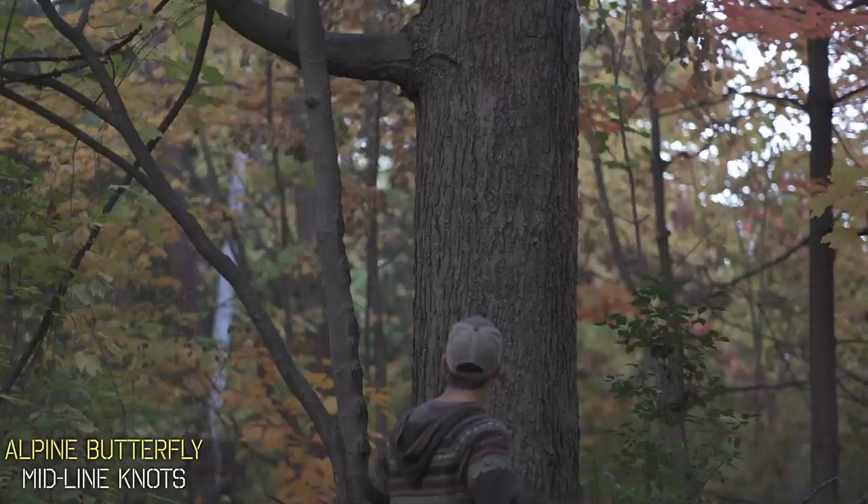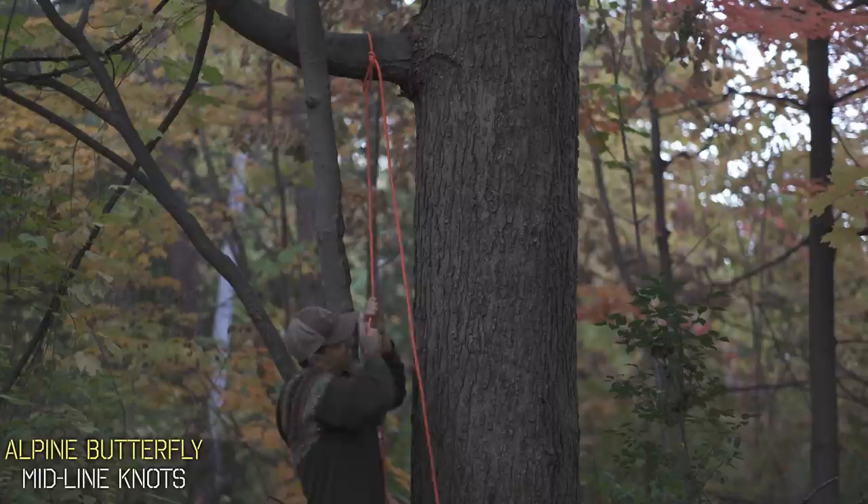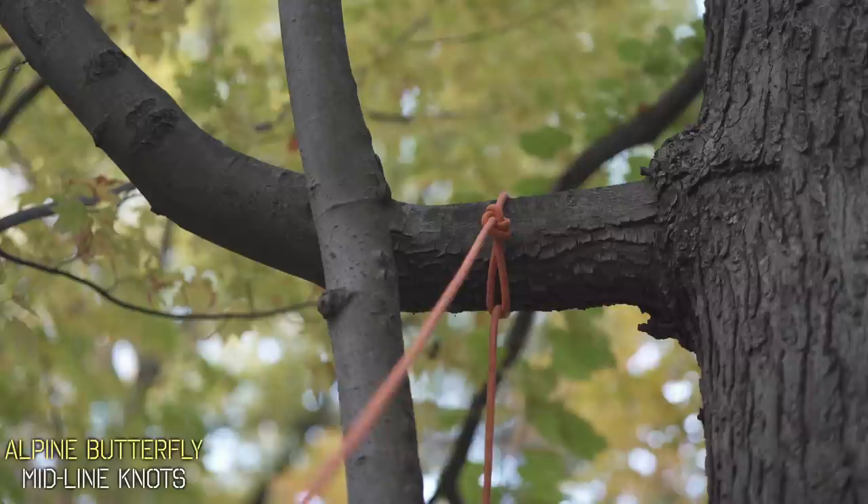With the alpine butterfly though, it could be retrieved just like this. Cast your line up and over the tree like normal, thread your line through the butterfly, then just keep pulling and that butterfly will slowly raise until it's tight to the tree at the top. Now you could pull on that line and it's completely secured to the branch. When you're ready to take it down, pull on the line that has your butterfly attached and the whole thing comes down.